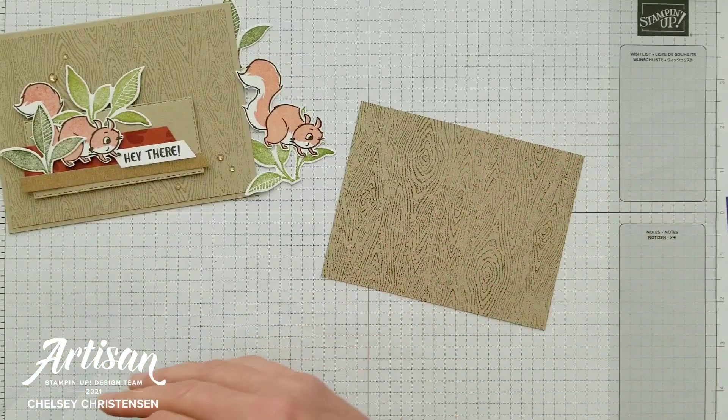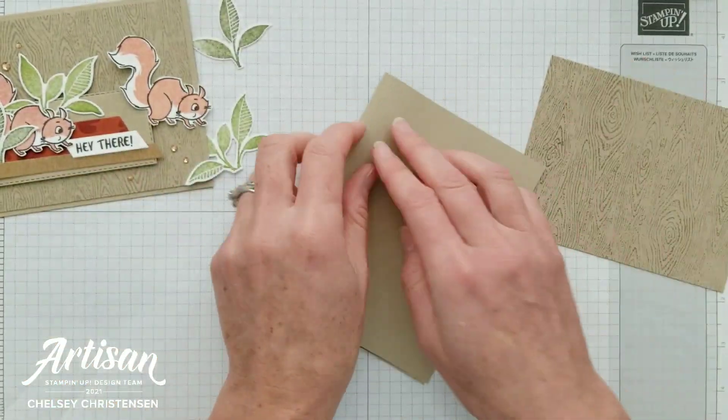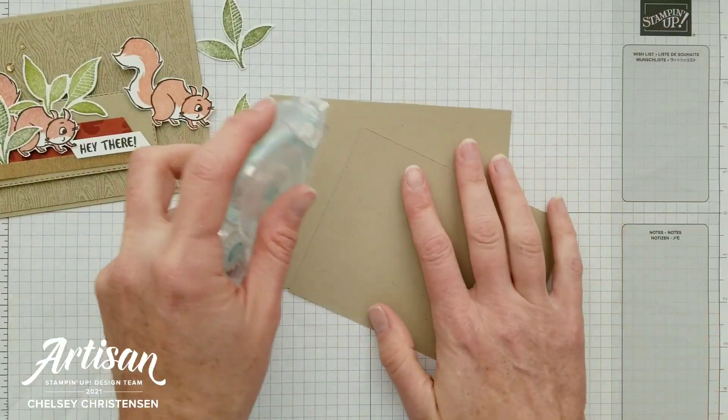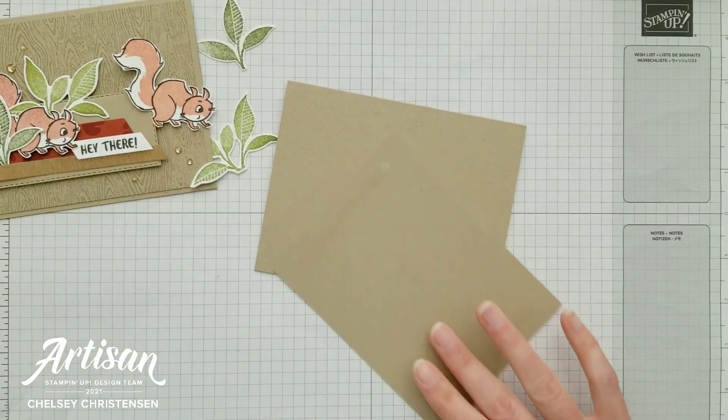Now we're ready to put the card together. I have a card base of Crumb Cake cardstock and I'll fold it in half, then add the background piece we just stamped in the center.